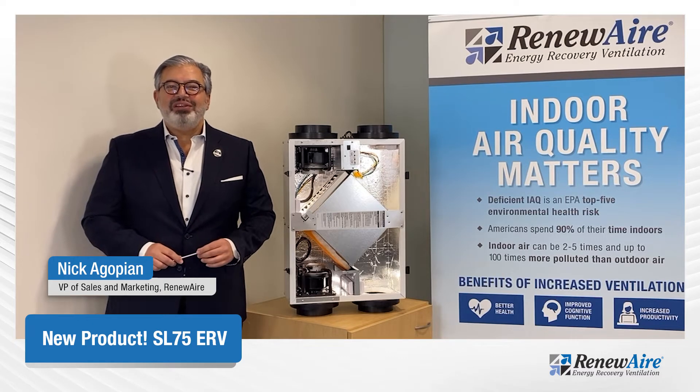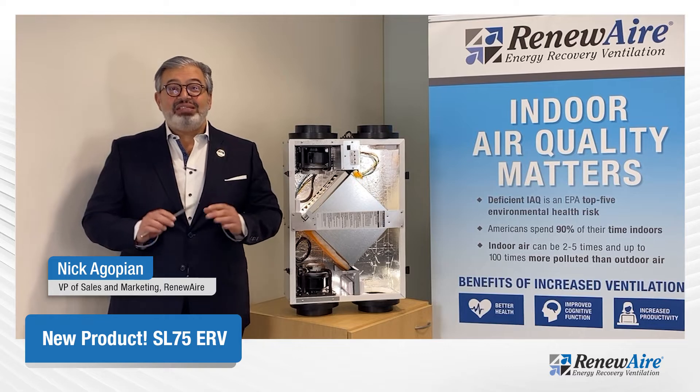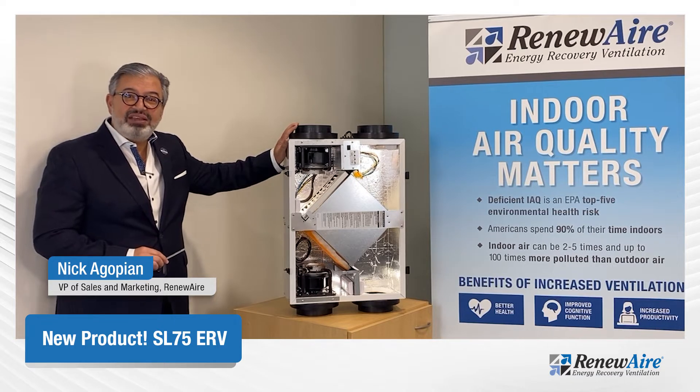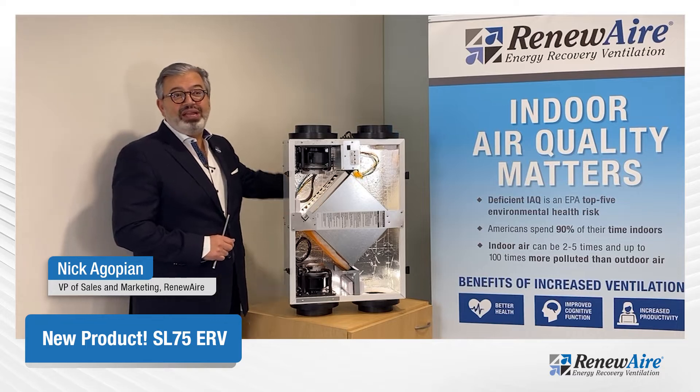Hello ladies and gentlemen, Nick Agopin here from Reneware located in wonderful Madison, Wisconsin. I'm very excited today to talk to you about a new product launch that we have. It's called the SL75, replacing the SL70. It's going to come in two formats: hardwired and plugin as well.